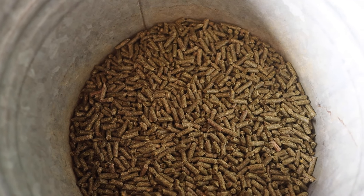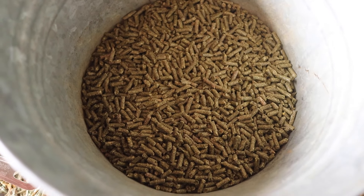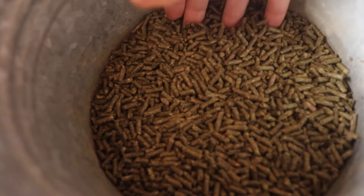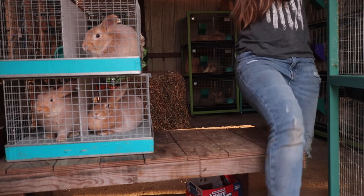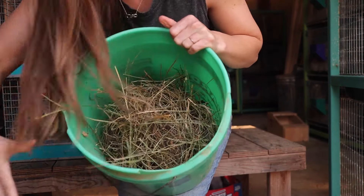Most rabbit feeds are around 16 to 18 percent protein — mine is 17, right in the middle. A lot of pellets have between 20 to 23 percent or higher fiber content, and fiber is very, very important for rabbits. You can never give your rabbit too much fiber, which is why I believe you should also give your rabbits hay.